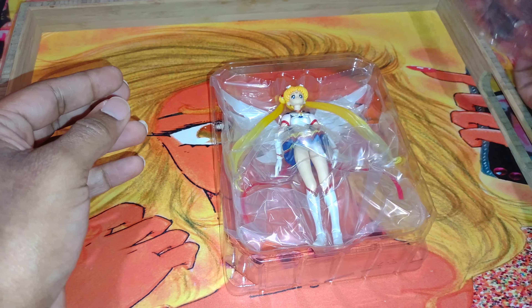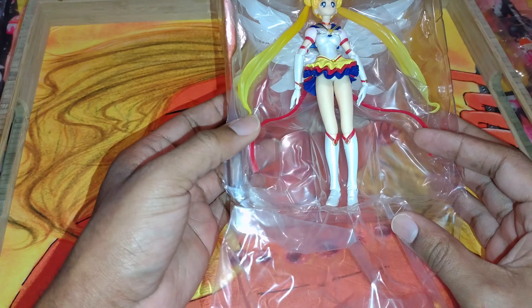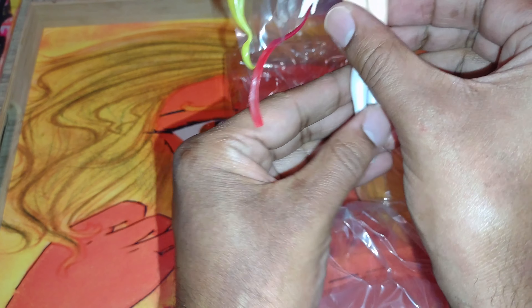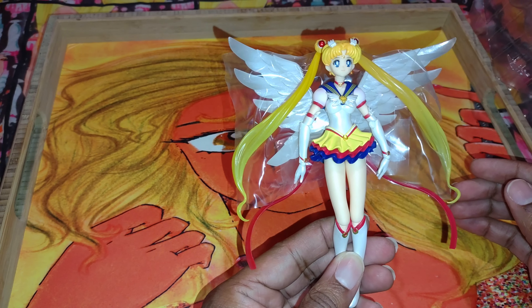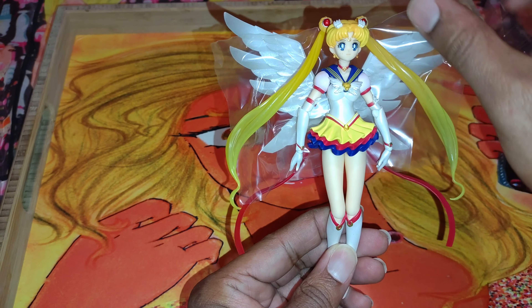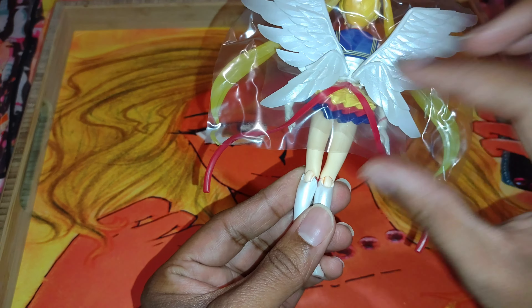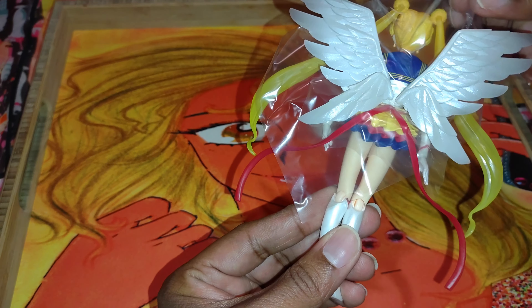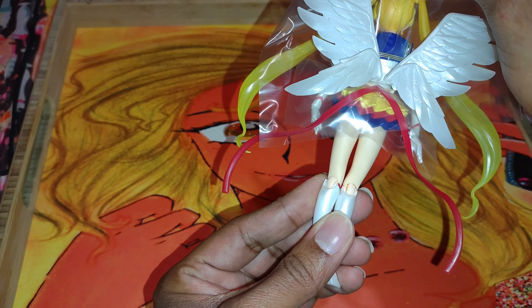Oh my god, I already love her. You have to be so delicate with these things. Look at her! She's got some things going on with her skirt — this thing right here is almost like you can't even do anything with it because it's so fragile. I'm scared to take the plastic off the back. Wait a minute, let me pay attention to this. Look at this, I don't know what to do with this. Oh my god — okay, here it is.